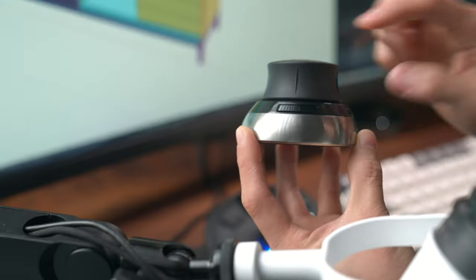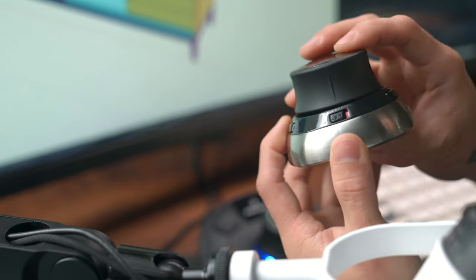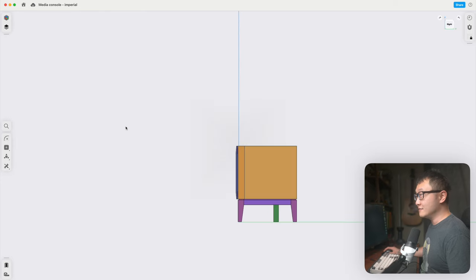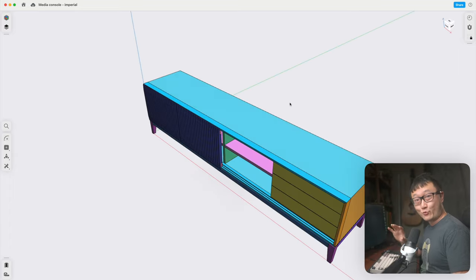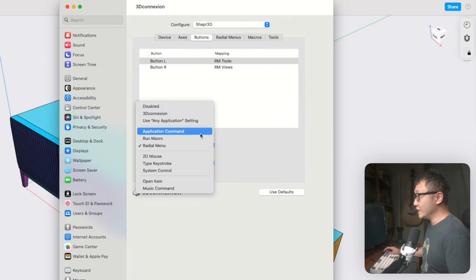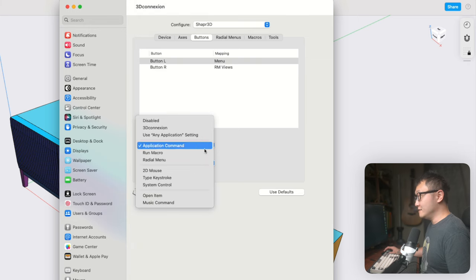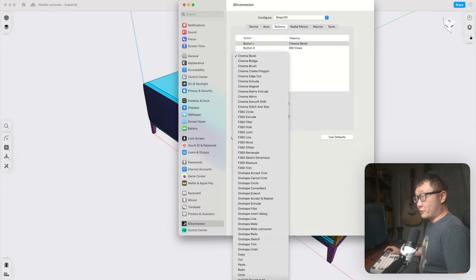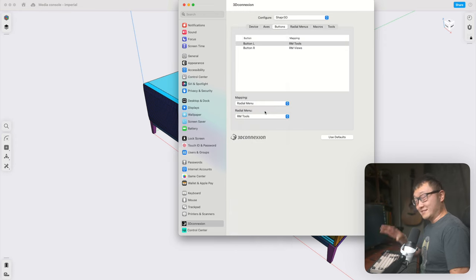There are a few things we can do to help transition into this new workflow. One of those is using the customizable buttons on the 3D mouse. The smaller one has two on the sides. By default, these open radial menus — each with four different tools we can select with our regular mouse — and these menus open up wherever your cursor is, so you're never far from the tools you need. We can also go into the settings, under the Buttons tab, and change them to run single application commands, a combination of keystrokes, or even macros depending on which program you're using.